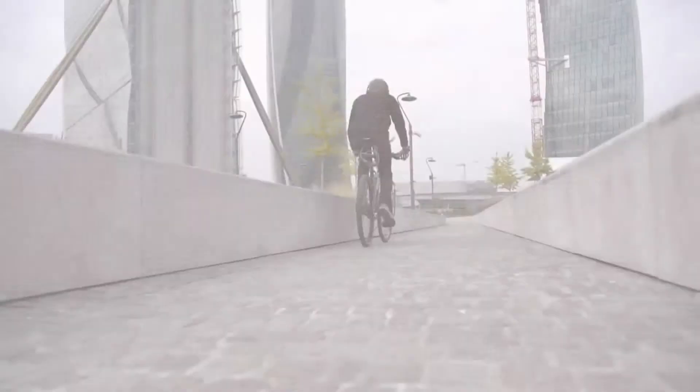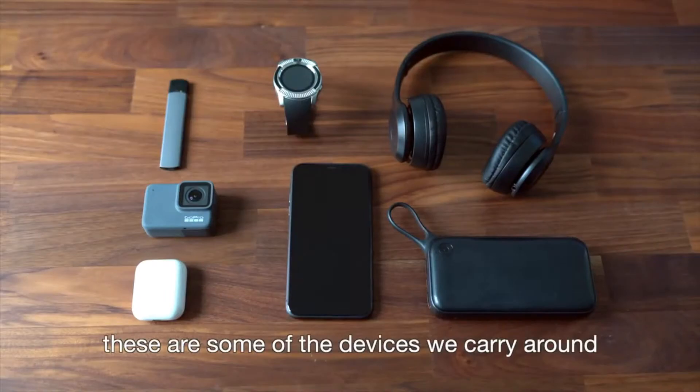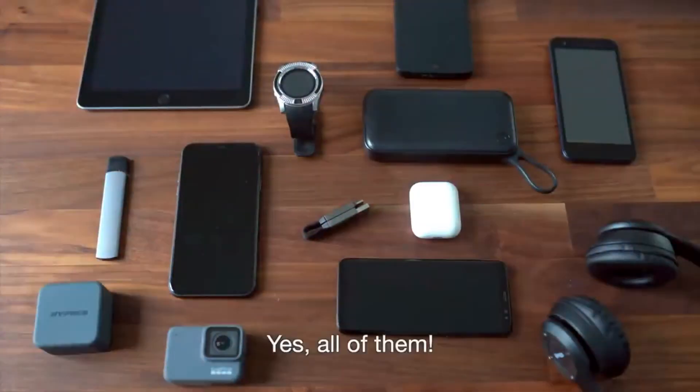Ok, let's start over. These are some of the devices we carry around. And this is the cable you need to charge them. Yes, all of them. Introducing InCharge 6.